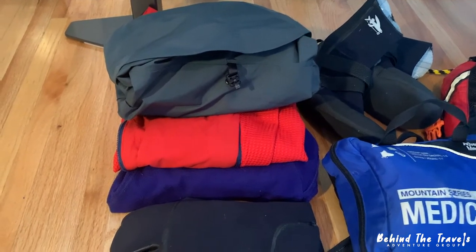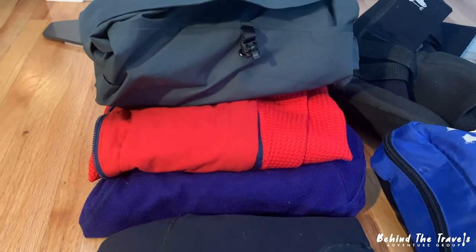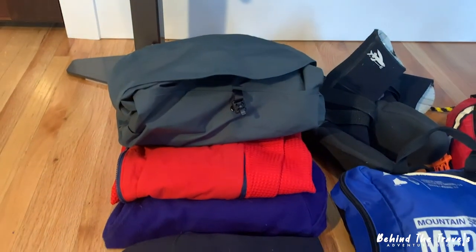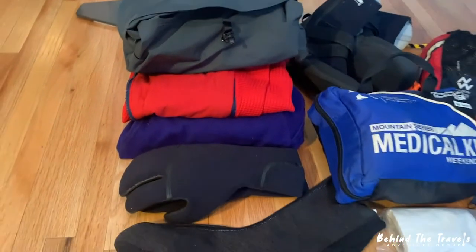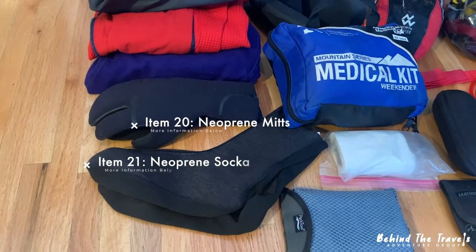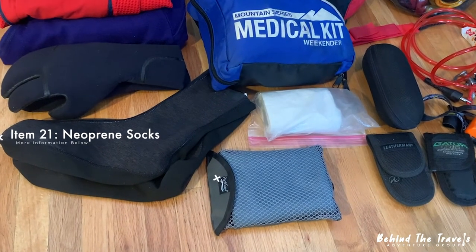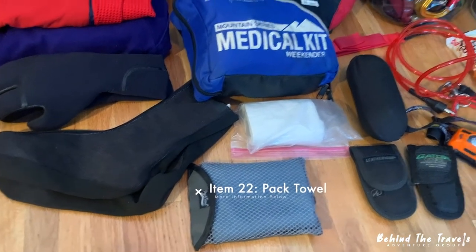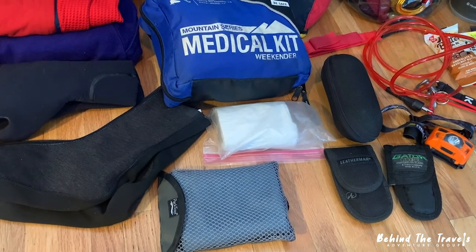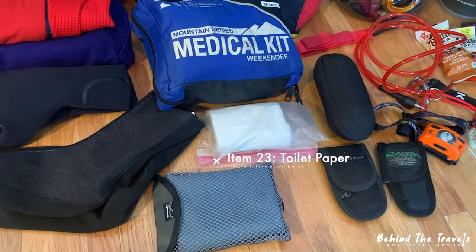So I have a pair of fleece bottoms, a fleece jacket, and a raincoat — up on top, a Gore-Tex. I've got some neoprene mitts and some neoprene socks, along with a really nice little pack towel down there on the bottom. And then all of that — of course my biggest go-to — is toilet paper. You can never do without toilet paper, that's for sure.